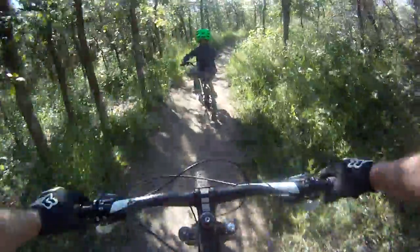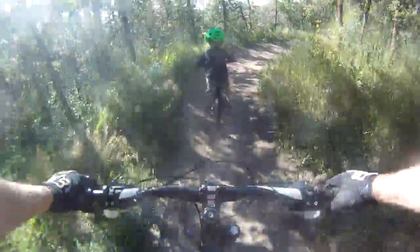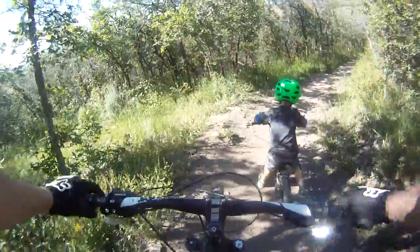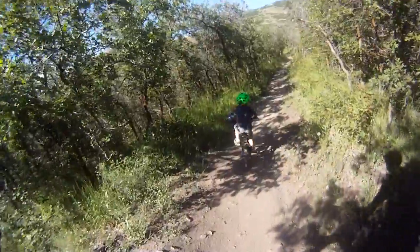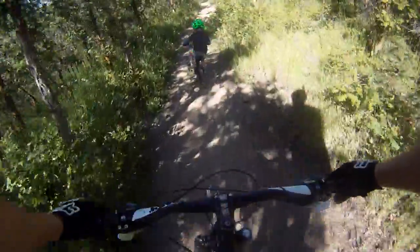Okay, try and miss the rocks. Pedal. Keep going, buddy. Stand and pedal through this section — it'll be easier.